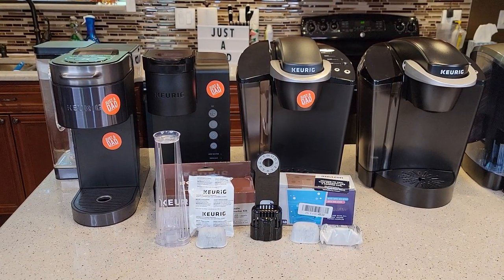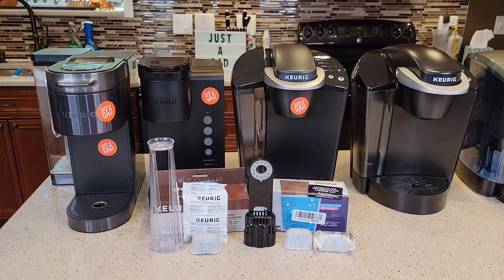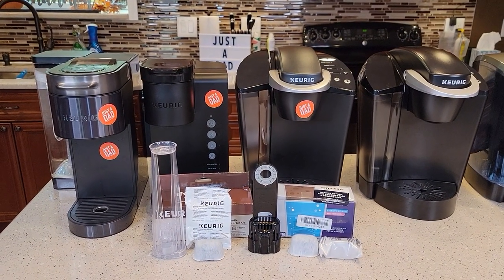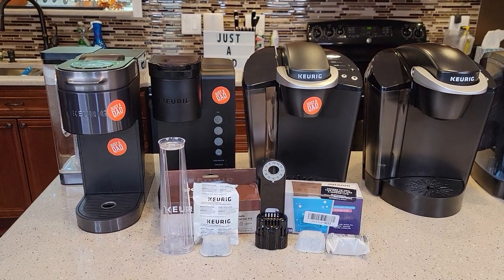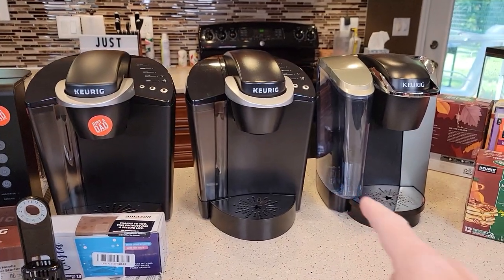Hello everyone, this is Just a Dad. Today I'm going to explain the two different water filters that Keurig makes for their Keurig machines. So one is considered kind of an older water filter and then there's a newer water filter. I've got some examples of some newer Keurigs and some examples of some older Keurigs.